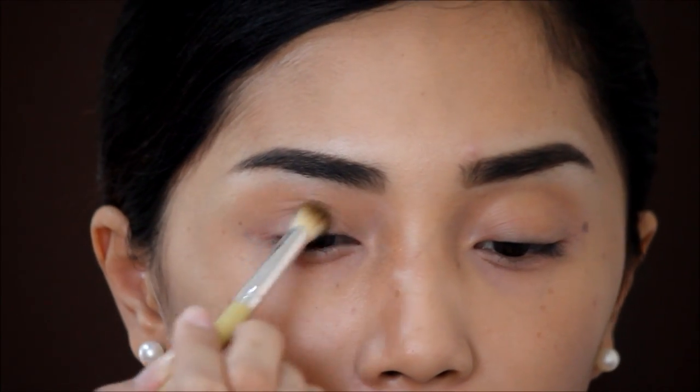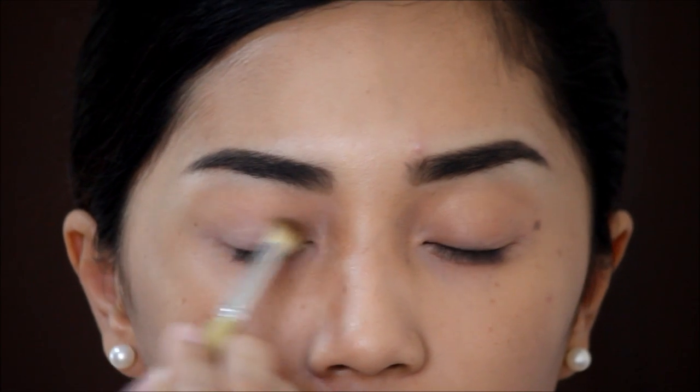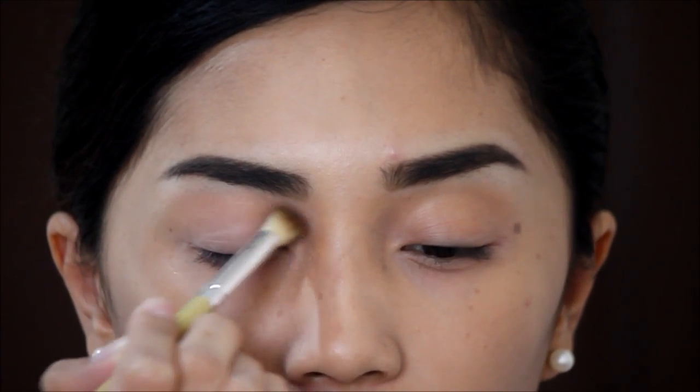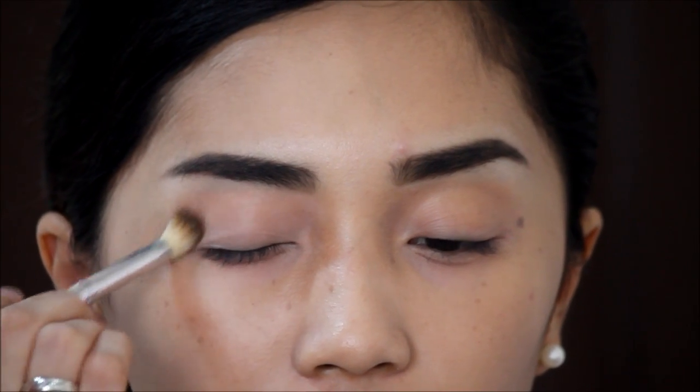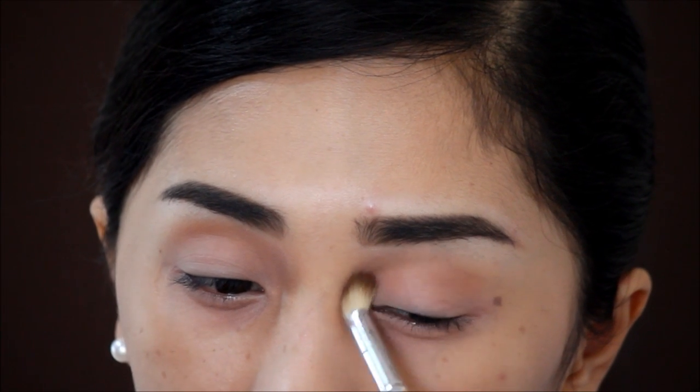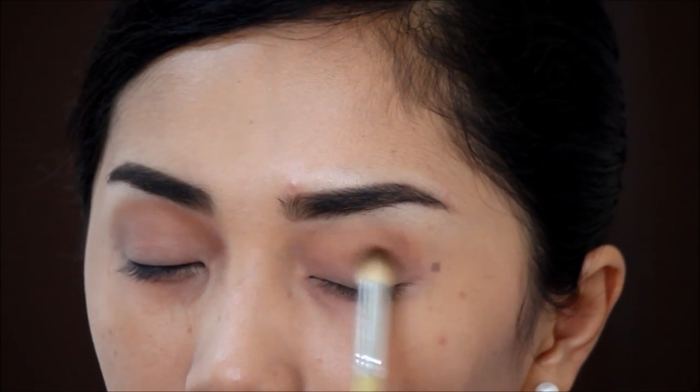For the eyeshadow, just keep it very simple by first priming the lids with a white eyeshadow. This will even out your skin tone so the next pigments will show off. Warming the crease area is also important, as it will not just serve as a transition color but also an eye contour.